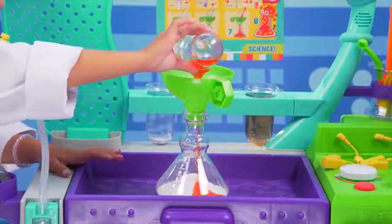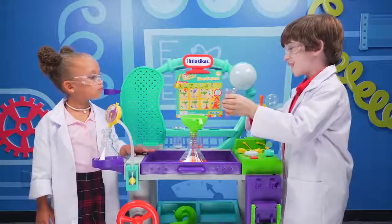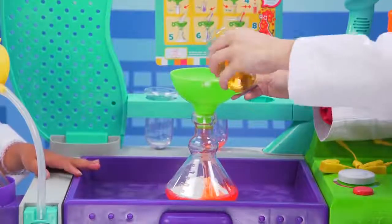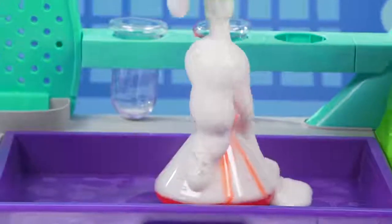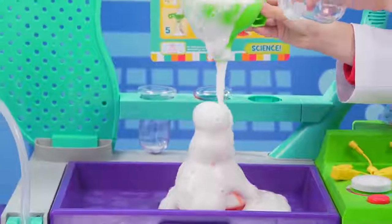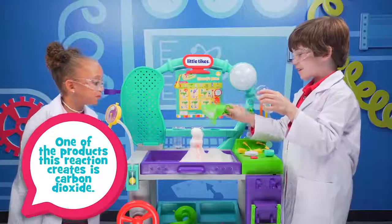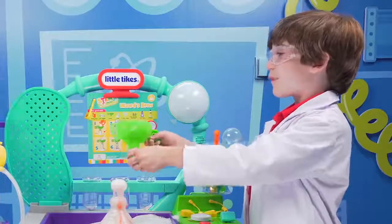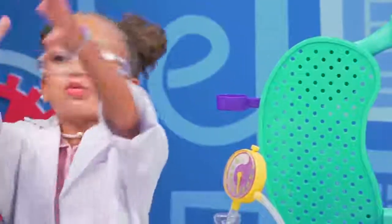Ooh, that looks cool. And then, last but not least, the vinegar. Whoa! That is so cool. It's a chemical reaction. That looks like foam. It's a volcano — it, like, exploded through the funnel. It's really cool. Yeah. It's a boom. I love science.